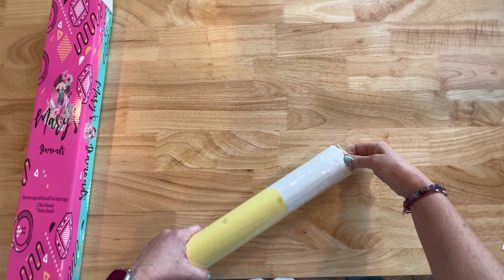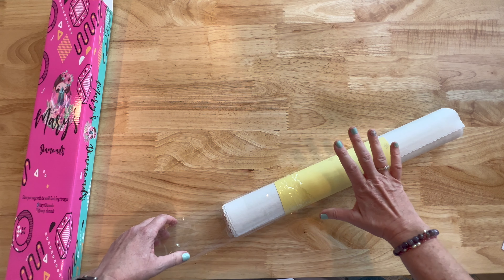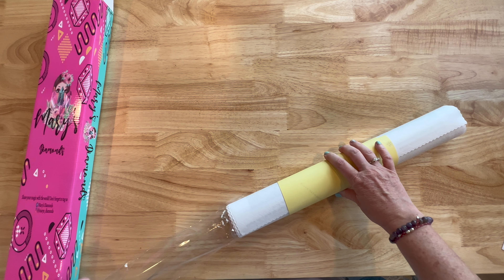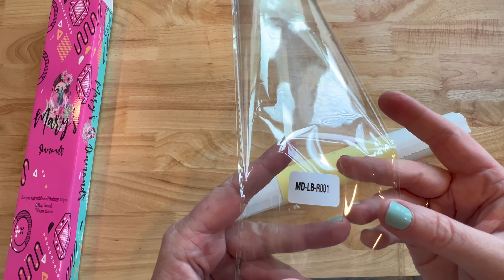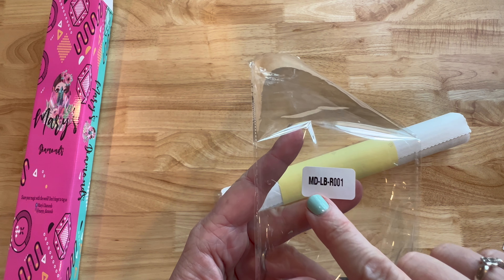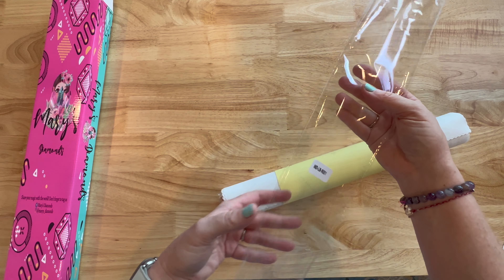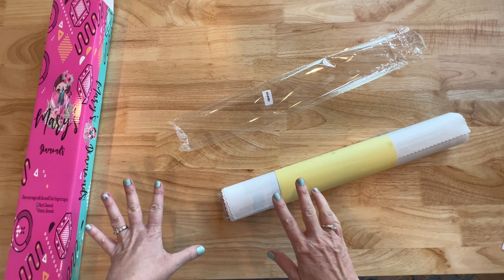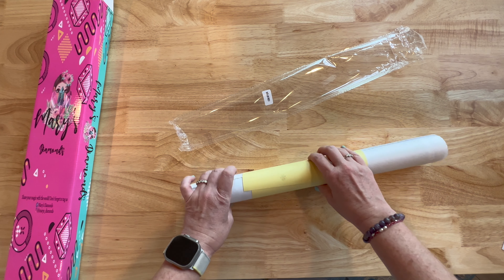So here we have a dust bag, and it does have a number on it — I'm assuming this is probably the canvas number. That way you can tell what goes to what in case you store your drills separate from your canvas. It looks like we have a sticker sheet. I like that it's on the outside — a lot of times they're on the inside.